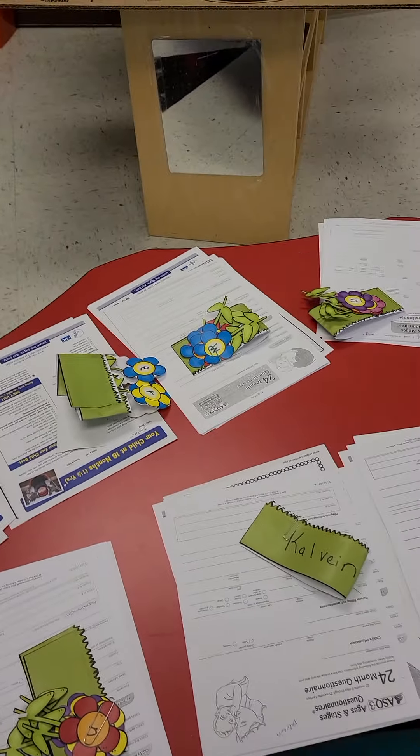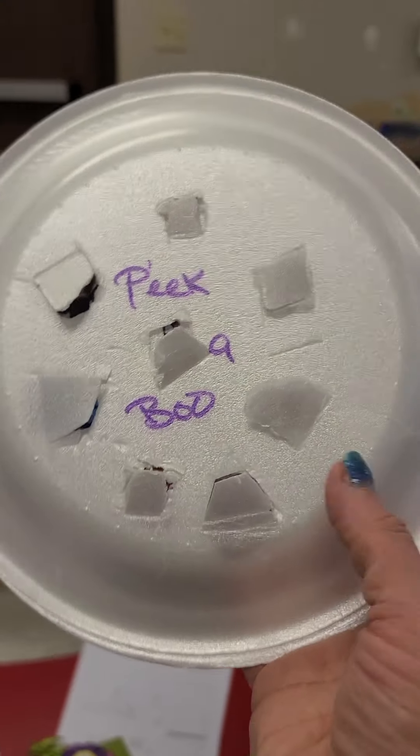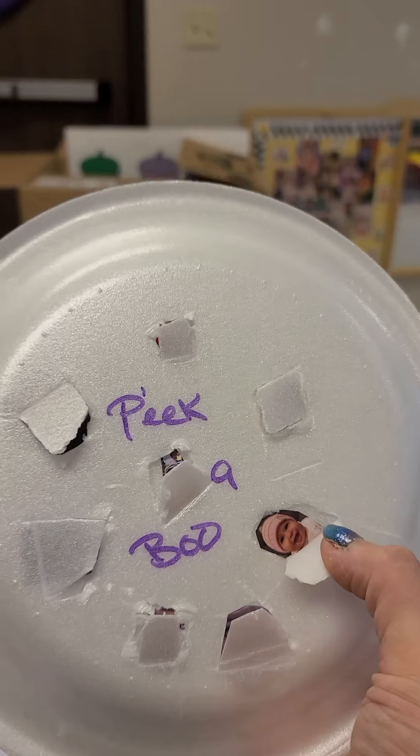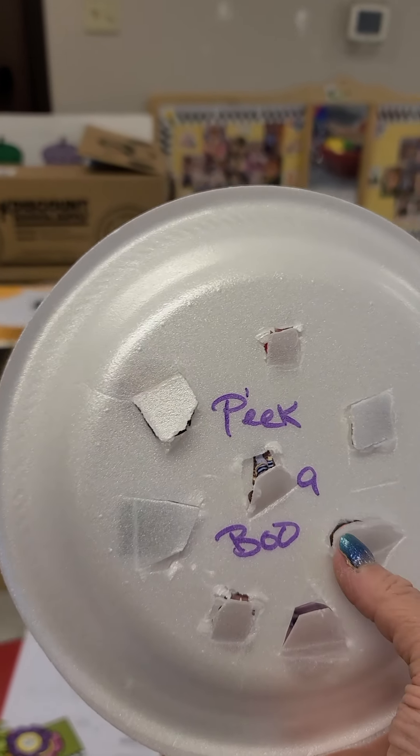We have a peekaboo activity. You're going to open this up and find your friends. Peekaboo!